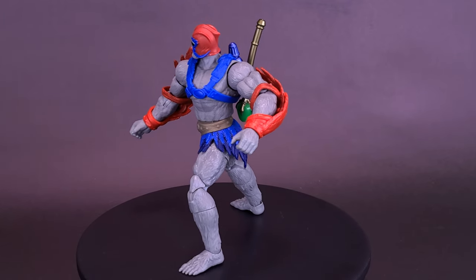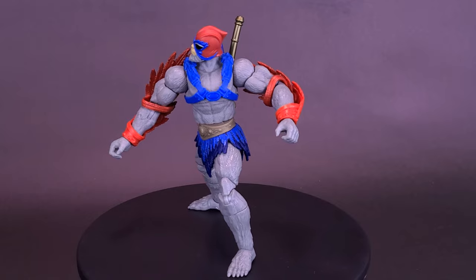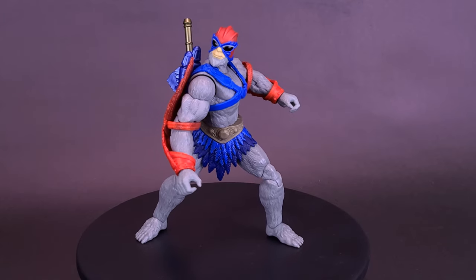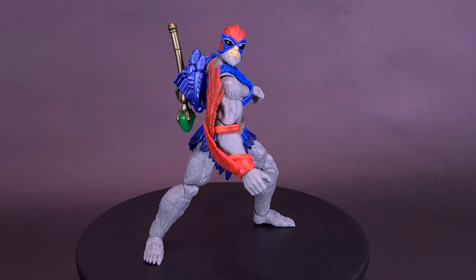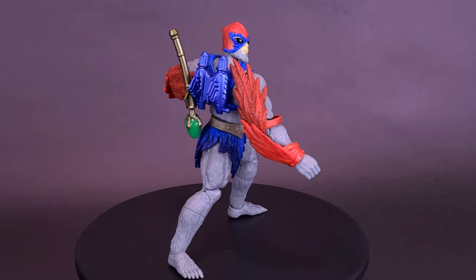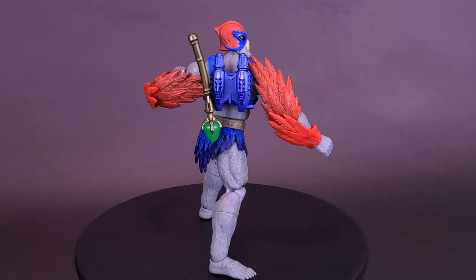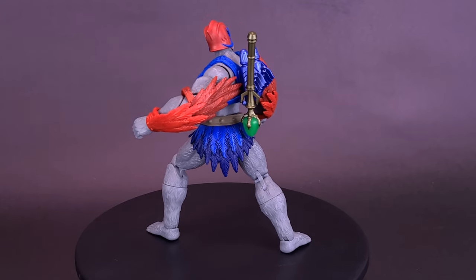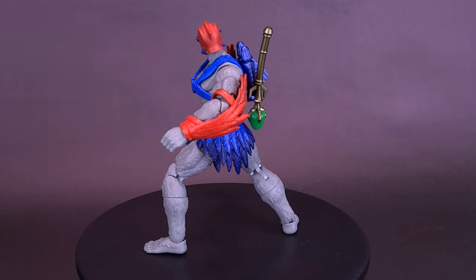For me, I'd much rather have Stratos on display on my shelf looking like his more classic self, even alongside a mediocre-looking He-Man. What do you guys think of Stratos? Let me know down below in the comments section. Is this a figure you've already picked up, or are you planning to pick up for your collection?